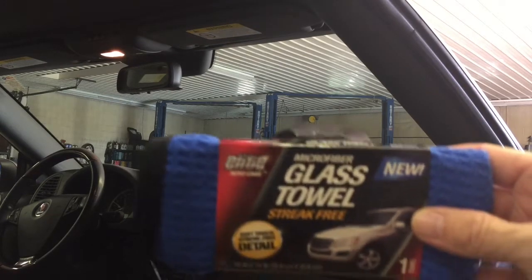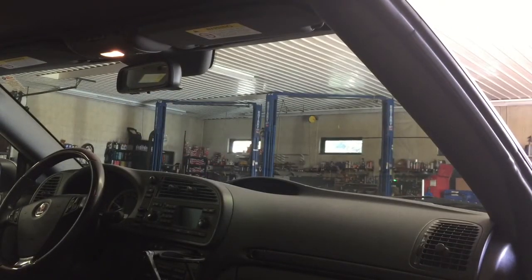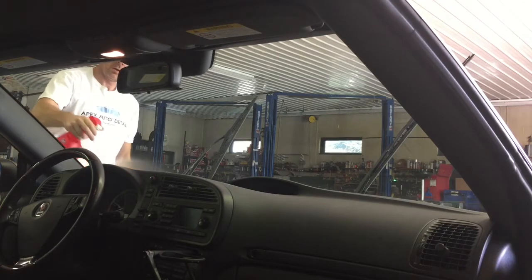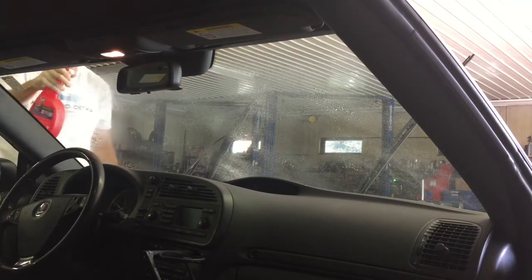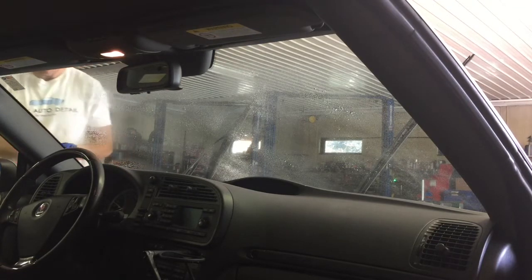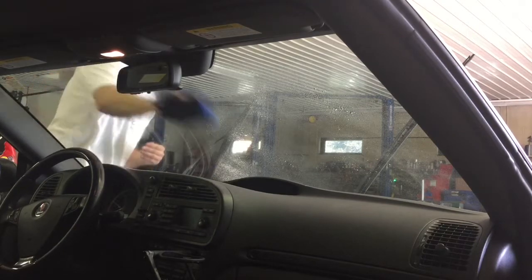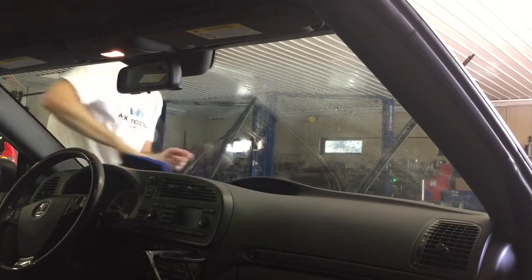Before we do, I want to show you this Elite Automotive microfiber glass towel. It's an 80-20 blend with a satin edge, waffle weave — throw it in the washer before you start using it. These are a dollar a piece. There's a local dollar store in my area called Ollie's, that's where I purchased them. I'll put a link down below. They work pretty well for a dollar a piece.